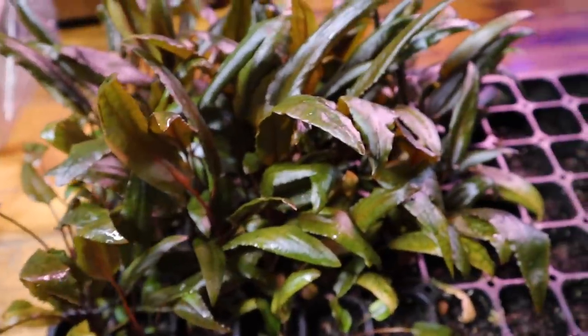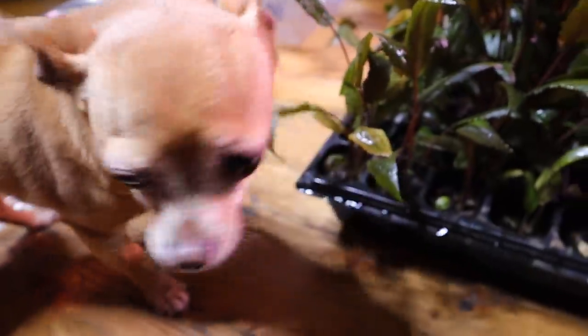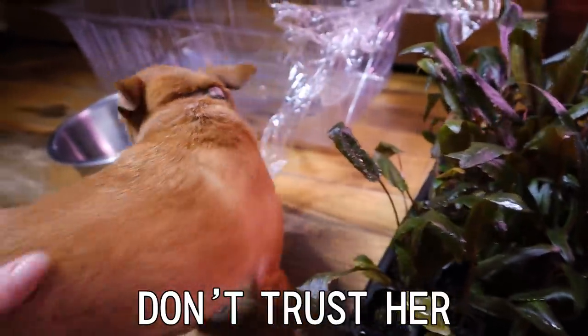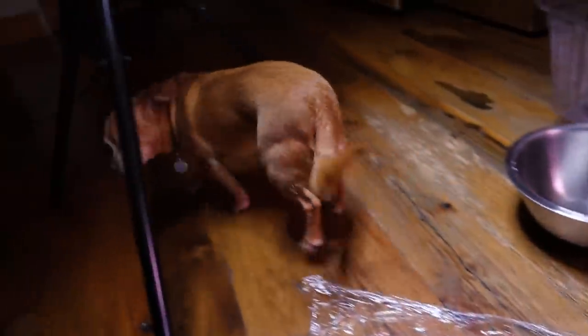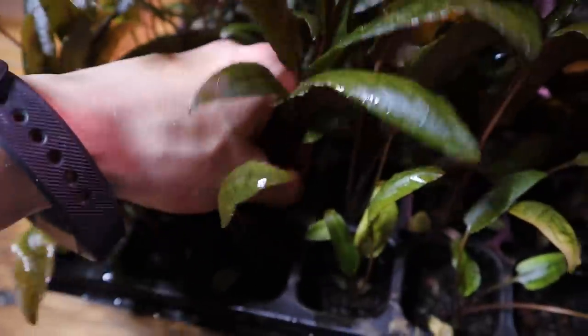I need one more gummy bear — so good. So this is my Crypt Florida Sunset in here, and these plants really took off for me. I'm going to have to thin these out soon and spread them over, but I'm going to go ahead and take a few out for the new 20-gallon. This is my notorious little aquatic plant eater right here — I have my eye on you, Phoebe. That's my little girl. Let's not water the plants right now.